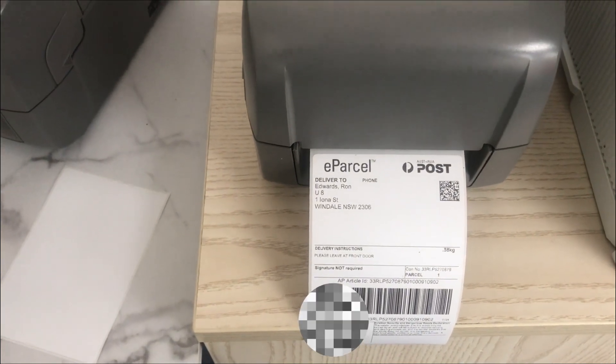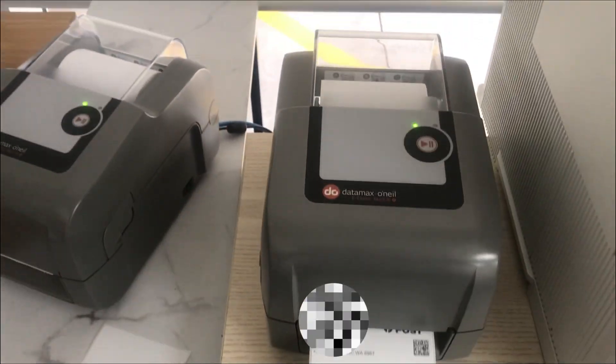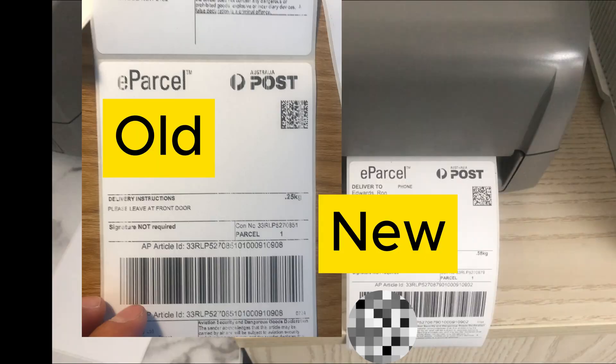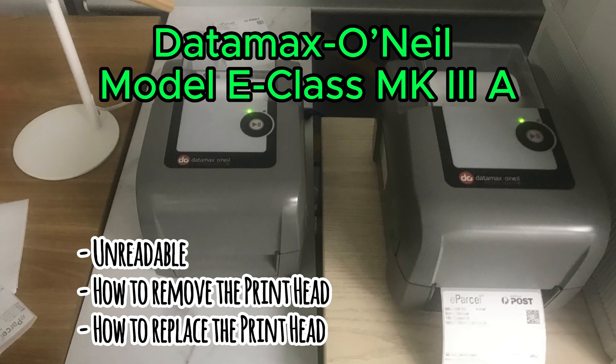After I replaced the printhead, the printout is now readable and printing properly. I fixed the two machines at the same time. Look at the difference between the old and new printhead. Thanks for watching — I hope you learned today. See you next time, take care.